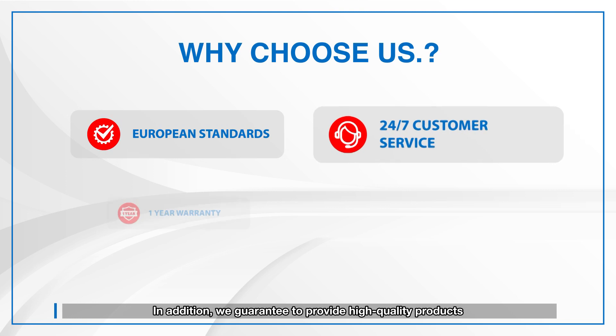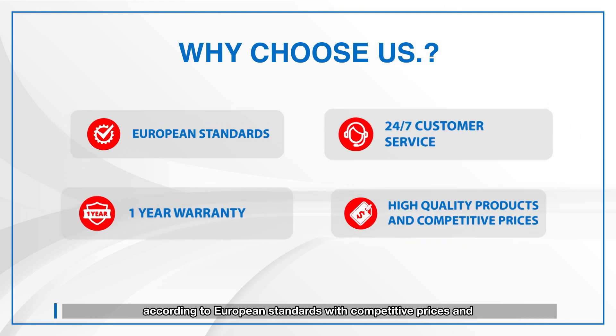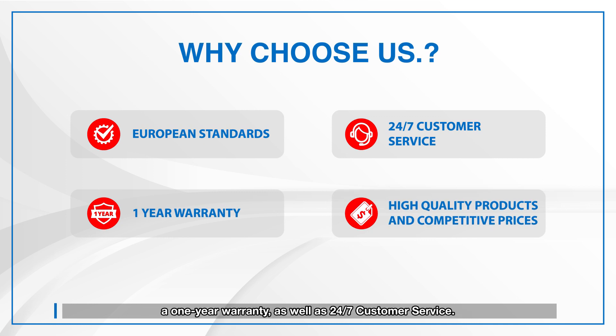In addition, we guarantee to provide high quality products according to European standards with competitive prices and a 1-year warranty, as well as 24/7 customer service.